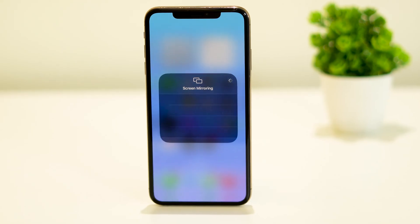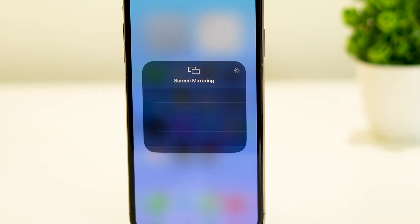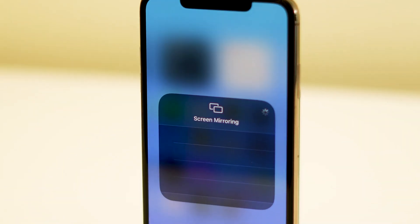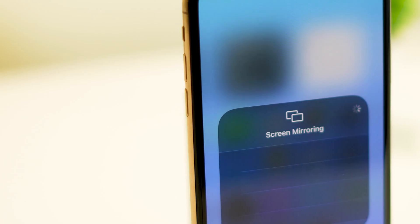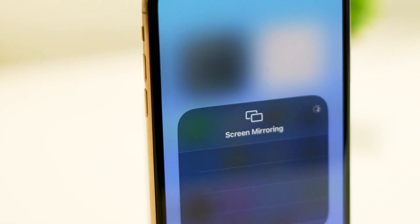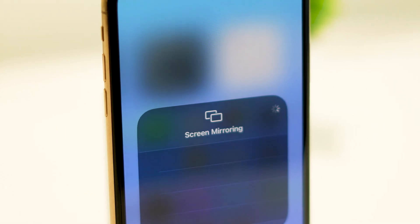Hello everyone, welcome back to our channel. In today's video we'll be addressing a common issue that iPhone users encounter: screen mirroring not working. If you're having trouble mirroring your iPhone's screen to another device, don't worry — we've got you covered. We'll guide you through some troubleshooting steps to get your screen mirroring up and running again.